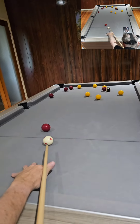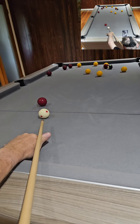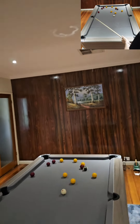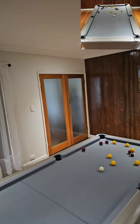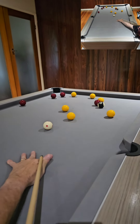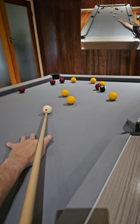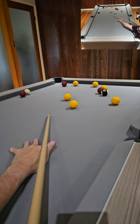Going up past the center part of the table, just got that angle. Now I can try and stun screw into the red. I'm playing stun screw with left hand so I don't punch this in and kick it out.